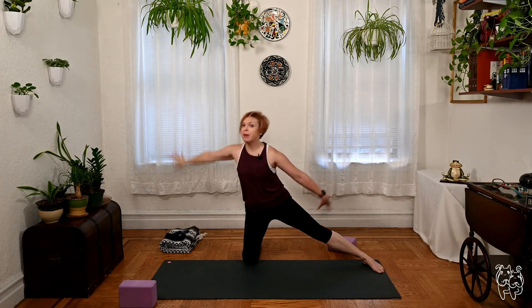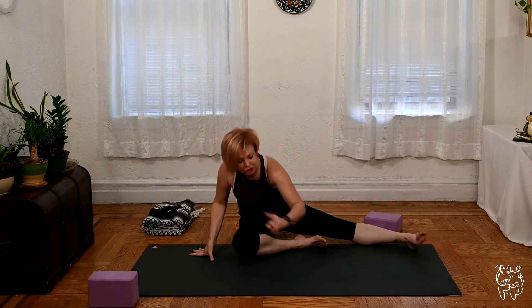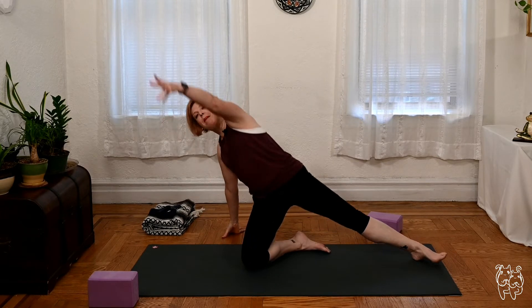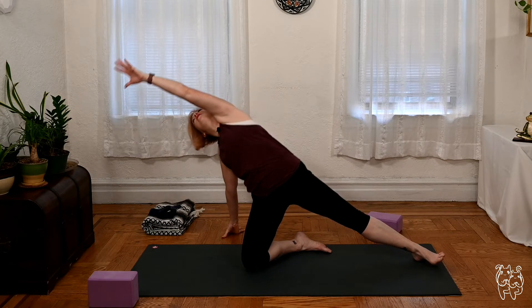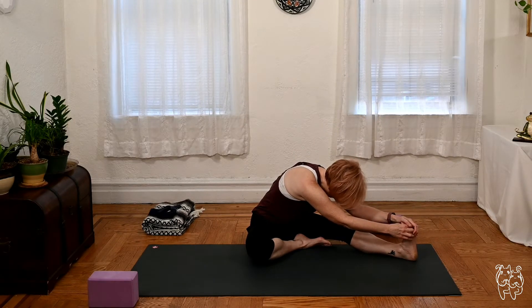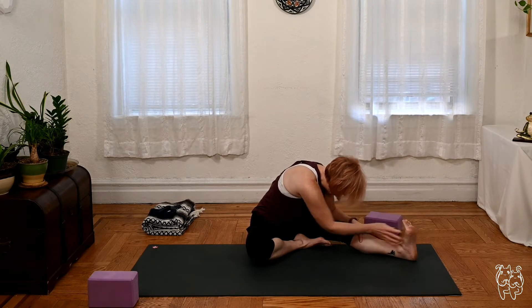Lowering both hands back down, slide your right heel in slightly, sit back. Modified pre-Janu Sirsasana — hands to opposite sides of your right leg, lifting into sail pose. Hips up, left arm over, tailbone down, one more breath. Then bring it back down — now Janu Sirsasana, both hands reaching for the left foot. Use a strap or belt if you need, another deep breath. Walk the hands in.